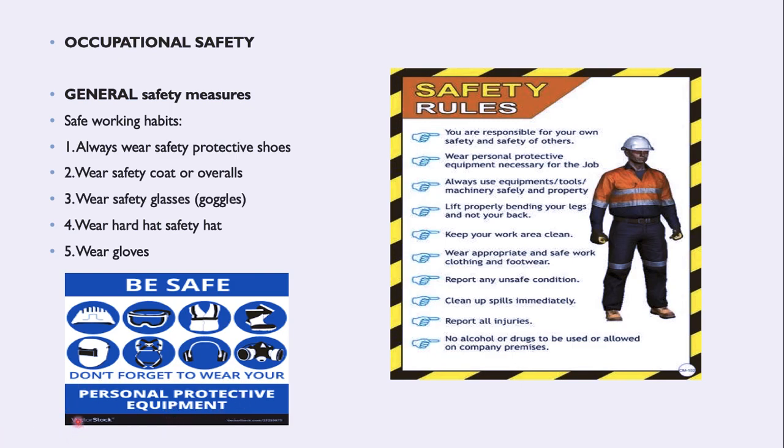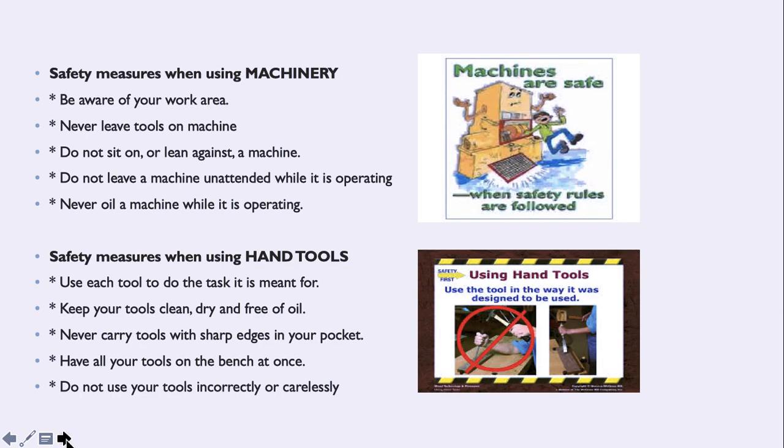Now we go to the second section, still under occupational safety: safety measures when using machinery. Remember these five: be aware of your work area; never leave tools by the machine; do not sit on or lean against the machine; do not leave a machine unattended while it is operating; and never oil a machine while it is operating.